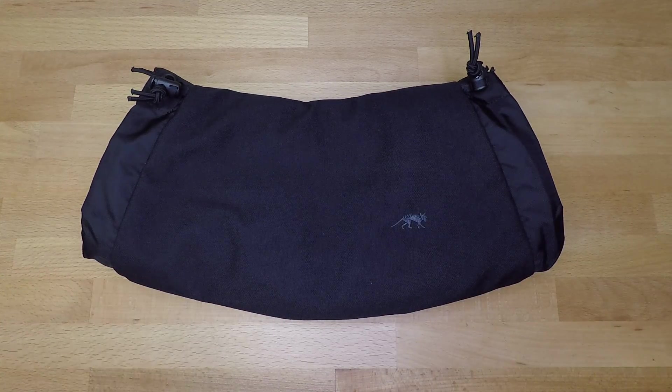It does come in a couple of colors and camo patterns, but outside of that this thing is awesome, especially for 45 bucks — I think it's a steal and a phenomenal product. I've always been impressed with Tasmanian Tiger's gear, so check them out. If you have any questions, leave a comment and we'll help you out. Like, share, and subscribe, and we'll see you next time.